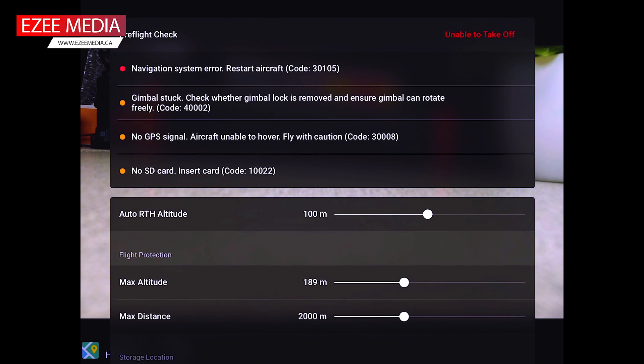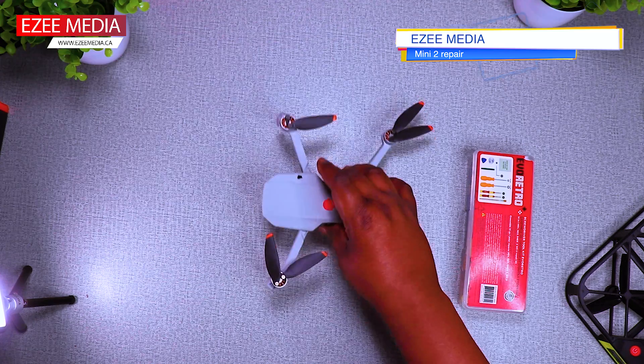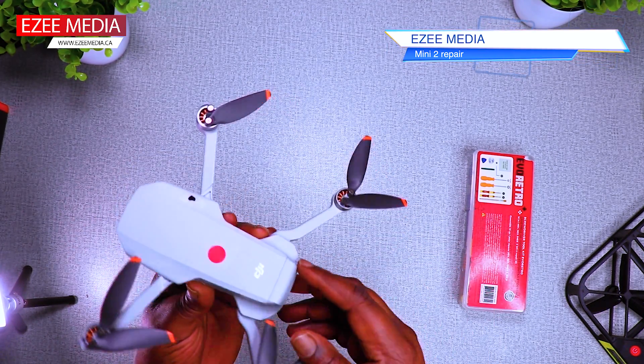Because as you see on the screen, these were the errors that came up. First the navigation system error, then the gimbal stuck, no GPS signal, and a lot of other issues. What you see previously after the drone crashed was the total damage done to the drone.